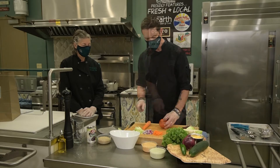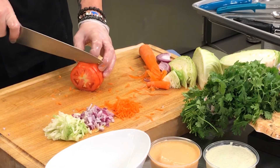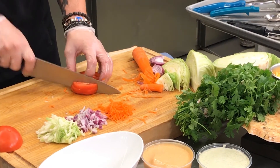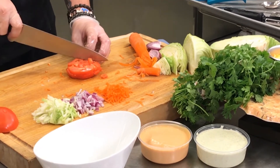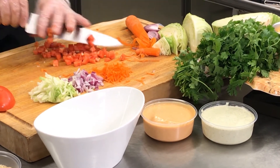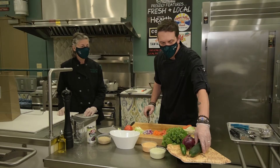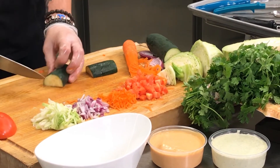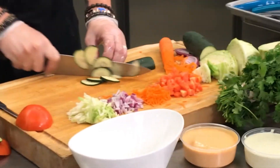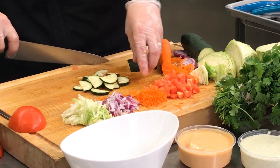We'll take our tomato and just do a little slicing, then some little strips — turn it and you get some little dicing going on. Set that off to the side. Now for the cucumber, we're just going to cut it in half and make a little crescent shape slices. A lot of tedious work, but in the end it pays off and tastes excellent.